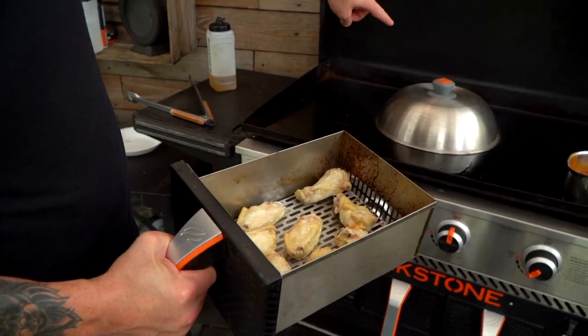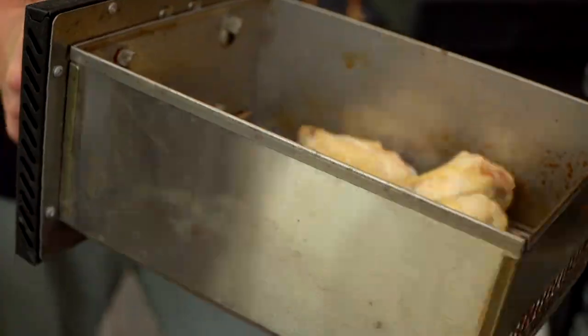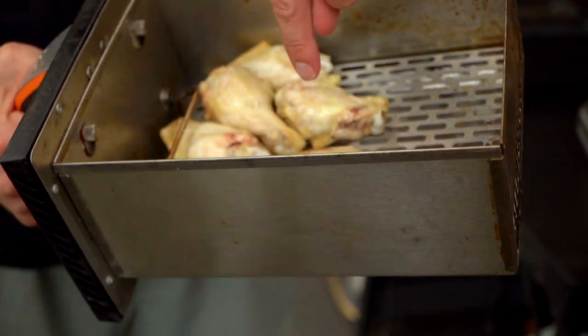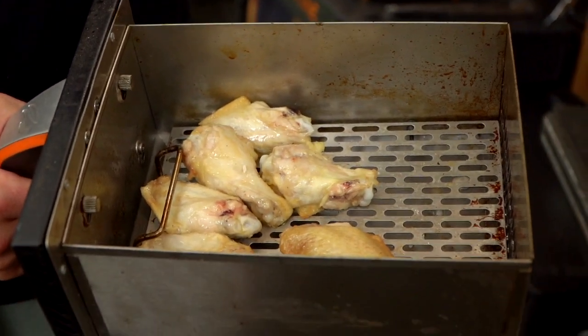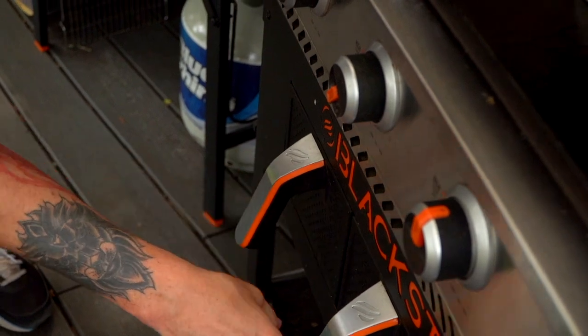The difference between that and this is we're not going to get that definitive sear, but everything around this is going to start crisping up. Just a second ago, the skin — you could see it was kind of expanded. So this is going to keep cruising. Let me check on my fries.